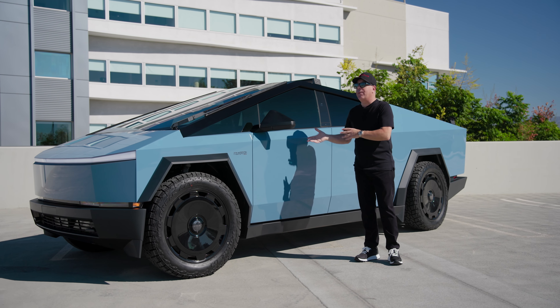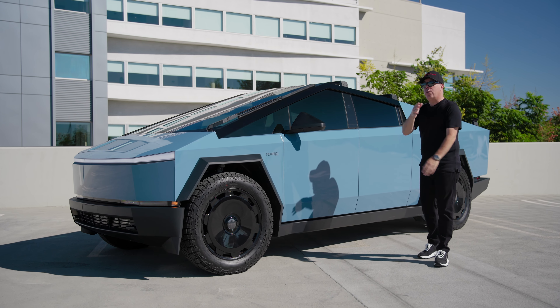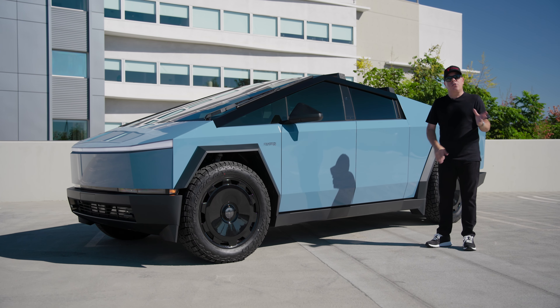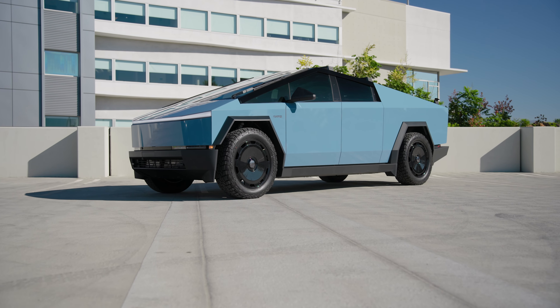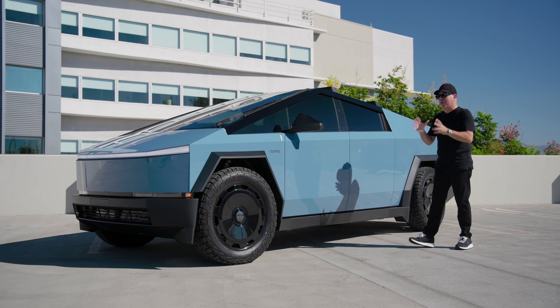This was the customer's idea. This is something that we actually sell as a DIY on our website, so you could do this yourself on your stainless steel truck or on your already wrapped truck if you like this Pillar Delete appearance. But let's get back to the Seabreeze Blue.